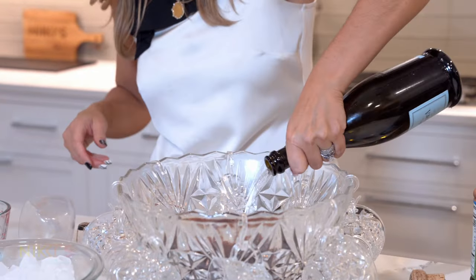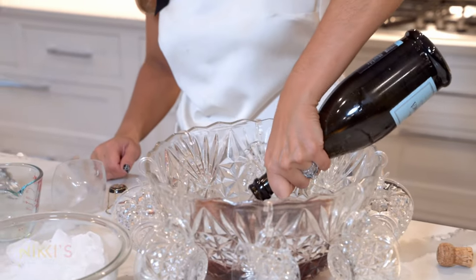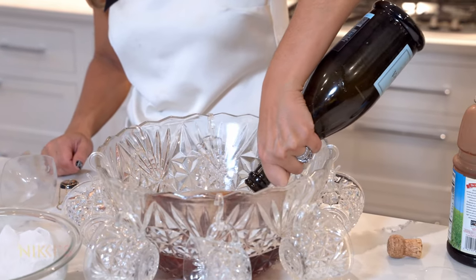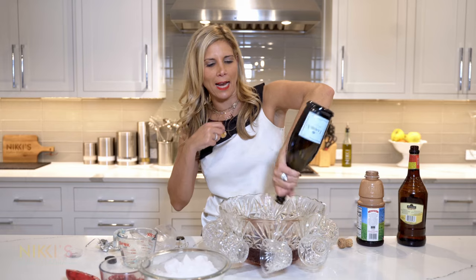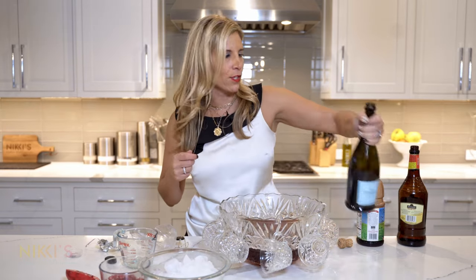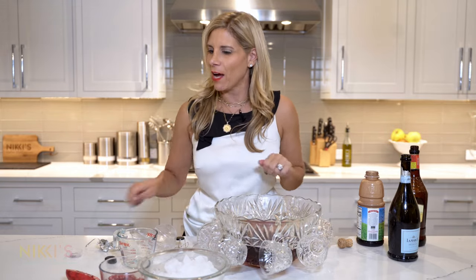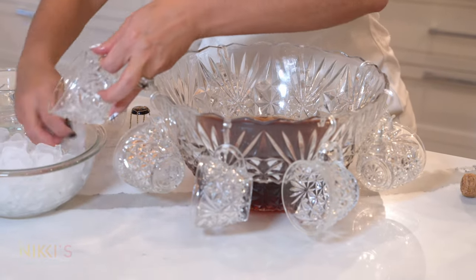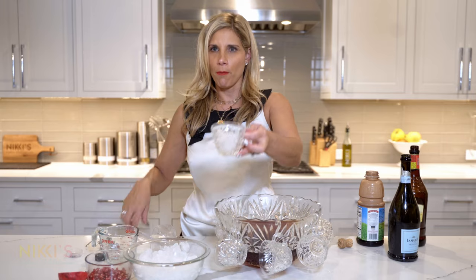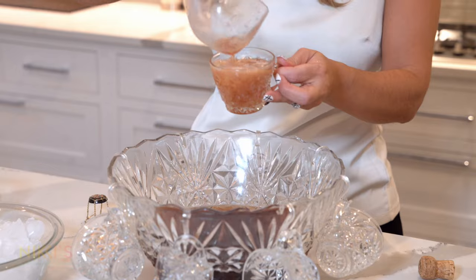Then top that off with a bottle of Prosecco. It's great to have a signature cocktail at any event that you're having — it makes it easier on you and your guests. You'd have your punch bowl all ready, sitting out. When guests are ready to make a cocktail, you can have ice on the side and put some ice in a little cup.